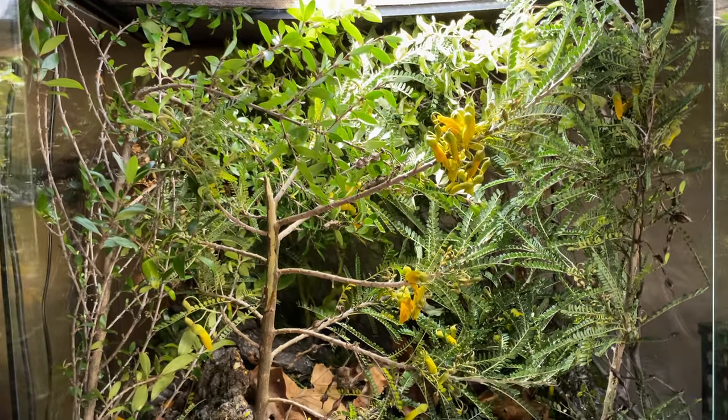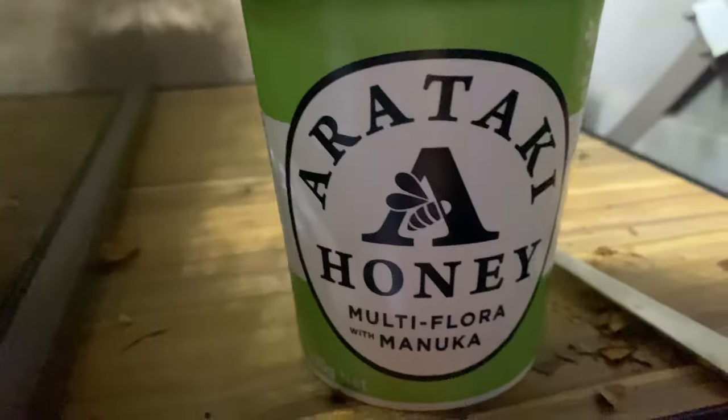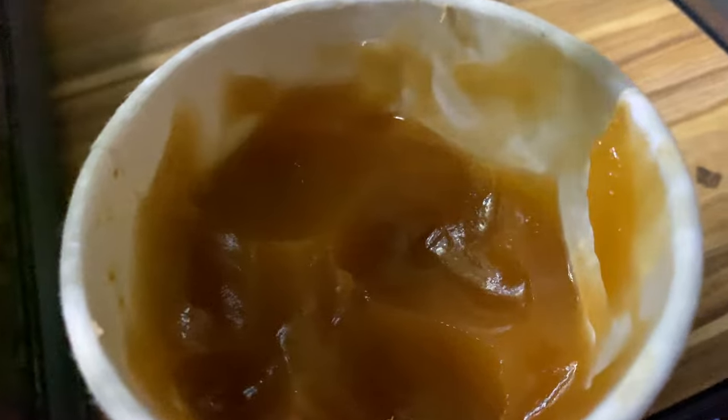New Zealand geckos are also very interesting in the sense that they eat honey, they eat fruit puree, but they're mainly insectivores, meaning their main diet consists of insects that live in New Zealand.